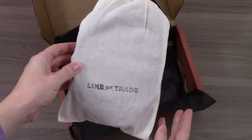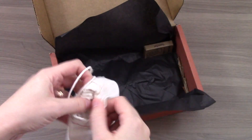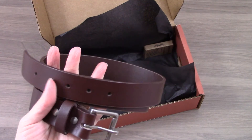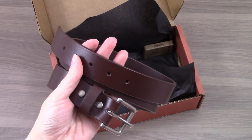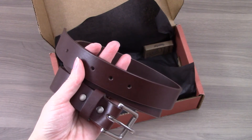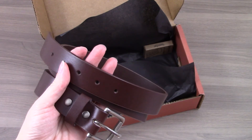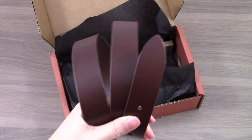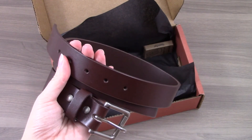This is the main item in the box — the belt that we selected and it's from Line of Trade. My husband hasn't purchased a new belt in the past couple of years, so I'm excited for him to get this. Subscribers could pick between three different colors and this was the darkest one, so it seemed the most versatile to me.